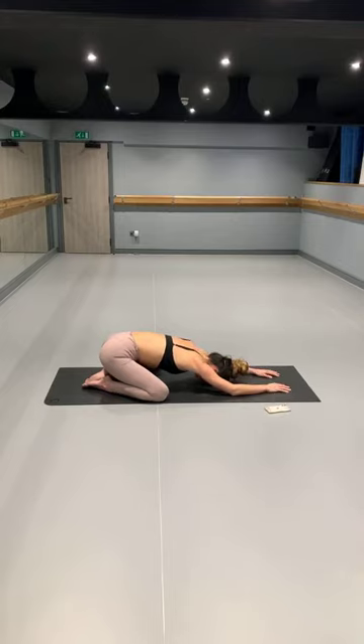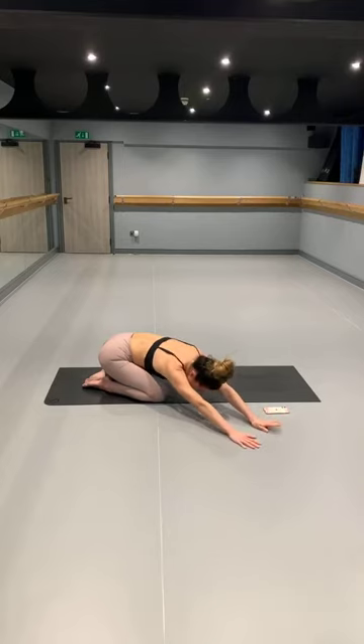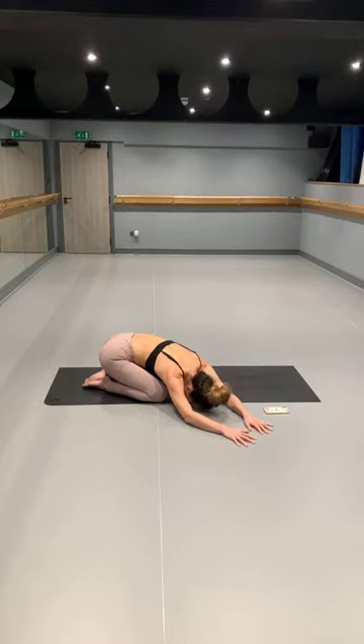From here, just slowly starting to bring some activity into the arms and into the hands — starting to reach forward through the fingertips, lifting the elbows up off the mat, feeling that nice stretch through the shoulders and through the shoulder blades. Breathing here. Then just slowly starting to walk the hands around to the right, coming into a side body stretch, bringing those hands around so you can start to feel a nice opening through the left side. When you arrive, slowly start to draw the hands from the forehead down to the back, and breathe here.